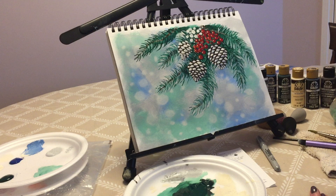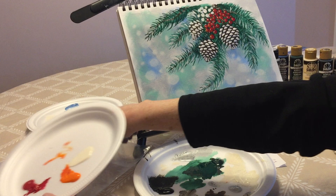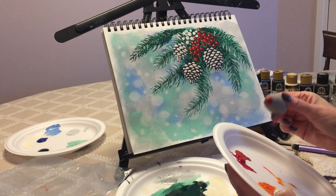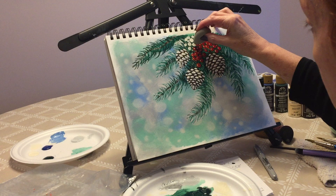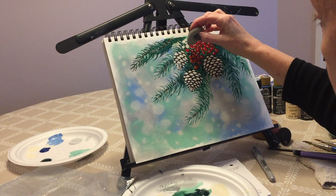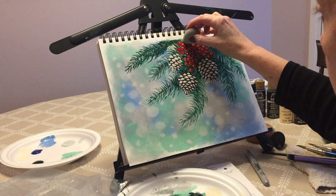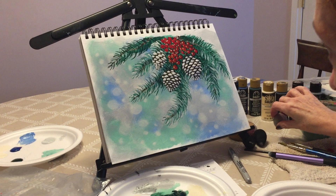Now we're looking at our berries and I think they're dry enough. We're going to go ahead and add the red color. I'm using cardinal red because I wanted a deep red. With the mini beauty blender, go over where you did the white and put the red, just like that. It doesn't matter if there's a little bit of white there — we're going to fix that in a minute. That's how easy you do the berries. I'm going to rinse our beauty blender so we don't want the paint to dry in there.